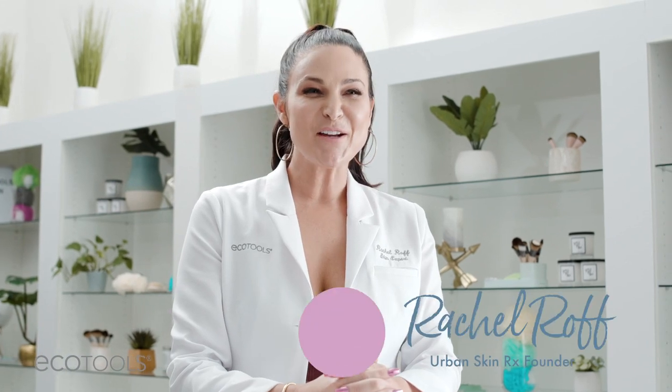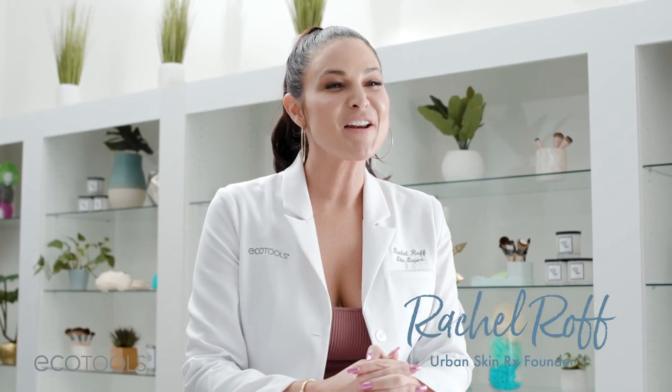What's up Glow Getters? My name is Rachel Roth. I'm the founder and formulator of Urban SkinRx, a clinical skincare line, as well as a licensed medical esthetician and certified laser technician. I'm so excited because recently I teamed up with one of my favorite cruelty-free brands, EcoTools. They really stand for what I stand for, which is feeling good, looking good, having beautiful, flawless skin. Because when you feel better about the way you look, it just makes everything easier in this hard world.